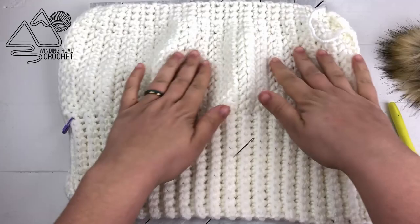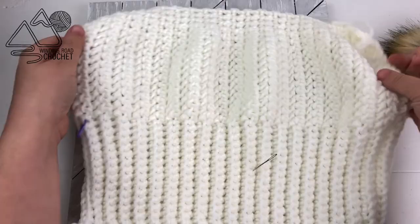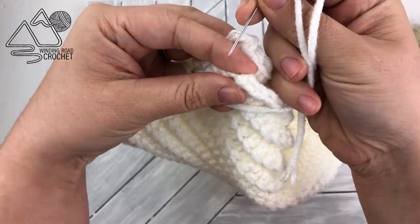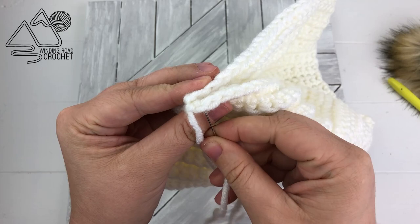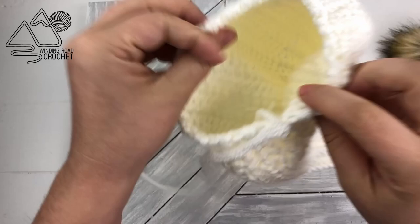Here I went ahead and finished crocheting my hat. The next thing we need to do is take our two side pieces with a yarn needle and sew them together up the two sides. I'm going to use something called the invisible stitch to sew these two ends together. You can definitely whip stitch it — that's completely okay — but if you want to learn how to do the invisible stitch I have a video for that and I will link it up in the corner.